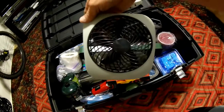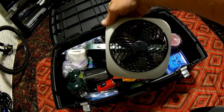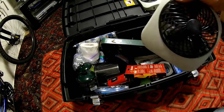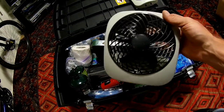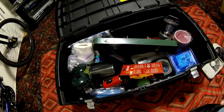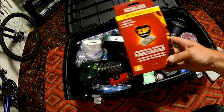Two of these — they're O2Cool brand, like seven or eight bucks on Amazon, 2D batteries. When you're camping in the summer these are awesome in your tent. Two of them — one for me and my girlfriend, or one at the table and one in the tent, whatever.